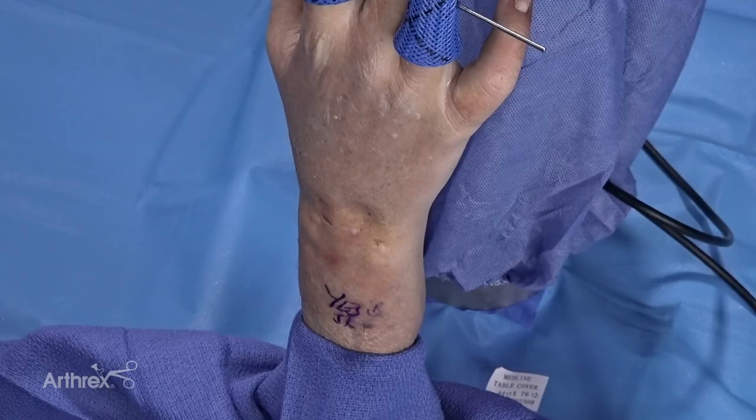Today we're performing a wrist arthroscopy. Not only can we do this in the operating room, but one of the beauties of this is that there's minimal kit needed, so we can move this into the procedure room for therapeutic modalities, or use it in the clinic for diagnosis and procedures such as intra-articular injections. But for today's purpose, we're going to be doing a wrist arthroscopy.